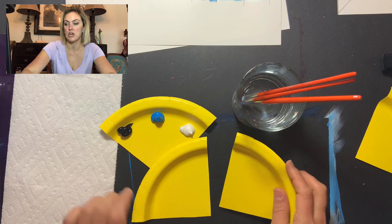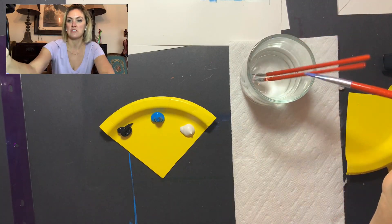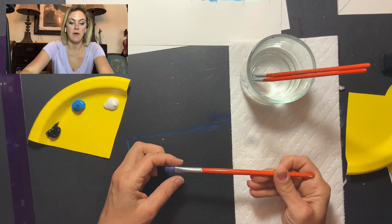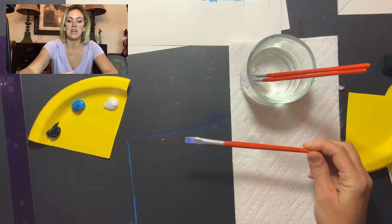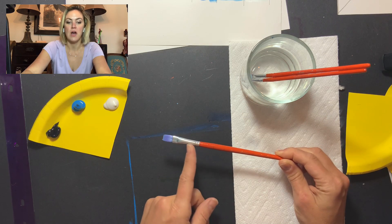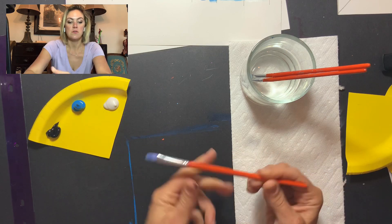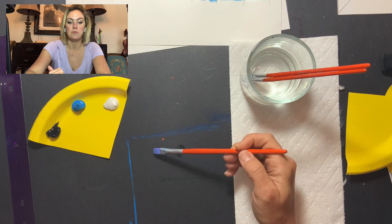Let's talk brushes. We've got a flat brush — this is about a half inch and it has the number 10 on it, so it's a number 10 brush. When we paint, try not to get paint near the metal ferrule part of the brush. You want it to stay on the bristles, and you also want the bristles to stay pretty much together when you're painting, going in the same direction that your bristles are going.